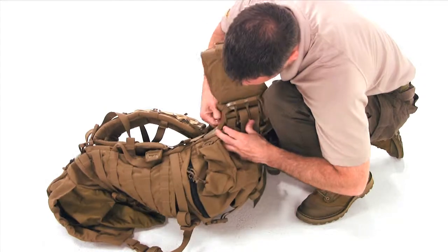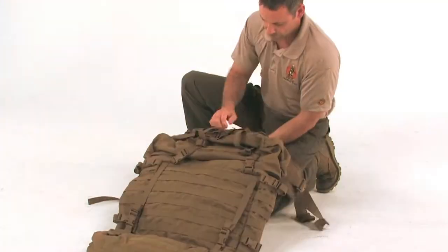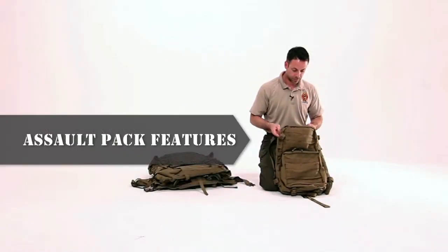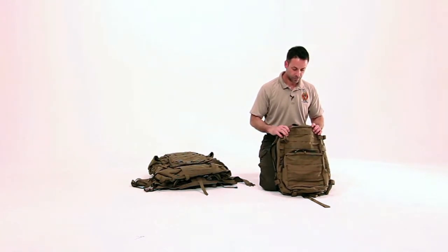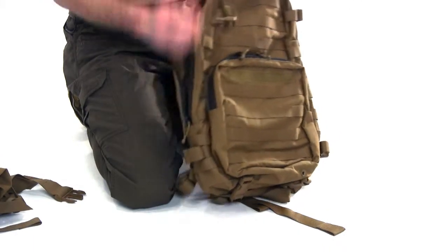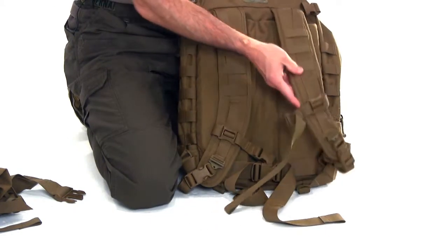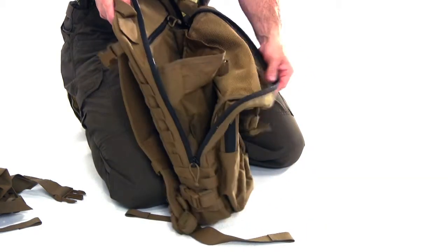We are now ready to complete the assembly of the pack. On the lower left side of the bag, locate the Yib Yab tab and feed it through the vertical slot near slot 9 in the frame until it is locked in place. Repeat for the Yib Yab tab on the right side near slot 10. Turn the pack over and fasten the buckle ends of the quick release lower half straps into the quick release buckles on the shoulder straps and fasten the snaps. Conduct a tug pull test to ensure the buckle is fully seated and locked into place. These straps will be adjusted when donning the pack.